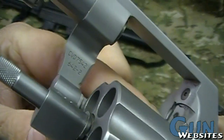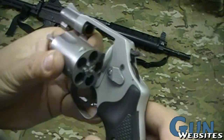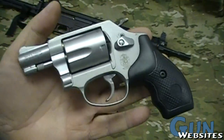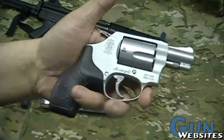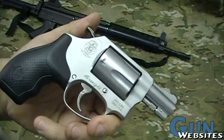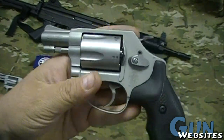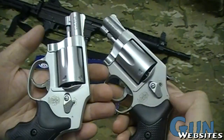It's a model 637 in the box, marked wrong on the frame, marked wrong on the box. It definitely has the external hammer — we can all see that — and this is a model 637, however it's marked 642-2. That's a pretty neat little thing. I guess this happens once in a while, just like it can happen with coins or other collectibles — mismatched — but not sure what kind of value it adds.